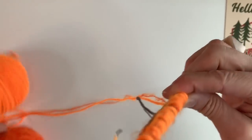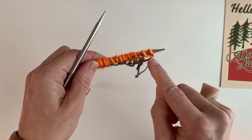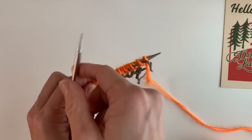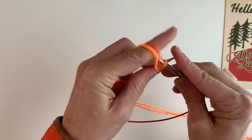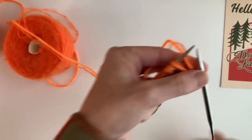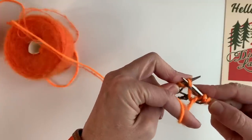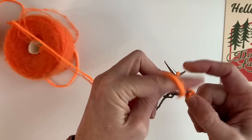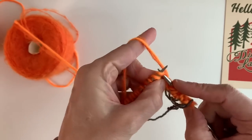Then I'm going to turn my work. You can see these purls — these are where I knit on the back side. Whenever I encounter one of those purls, I'm going to slip with my yarn in front. So I bring the yarn to the front, slip it purlwise, bring the yarn to the back, and knit. Bring my yarn to the front, slip it purlwise, bring my yarn to the back, and knit. I continue this all the way down the row.